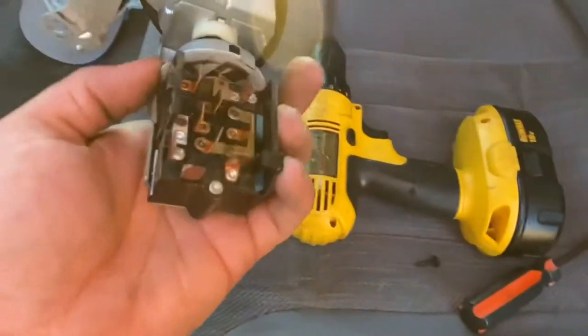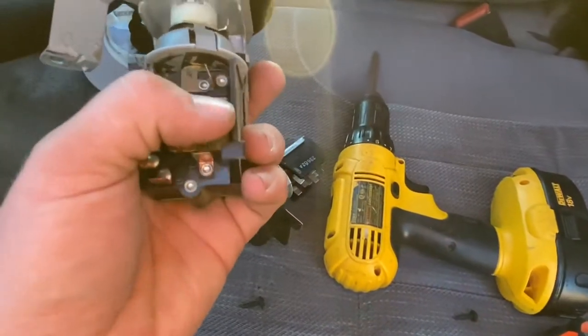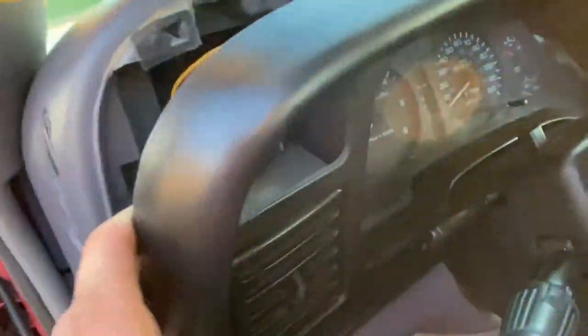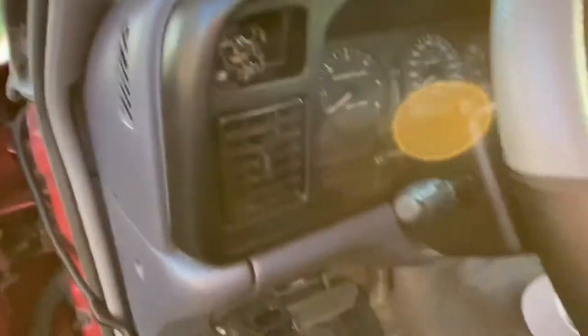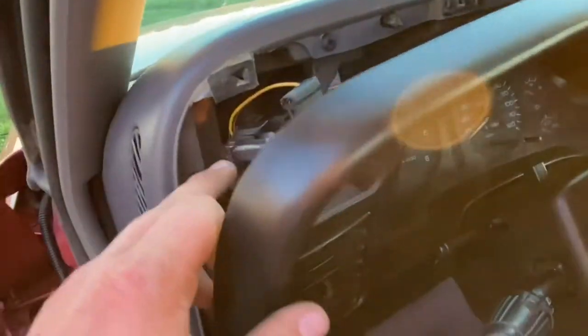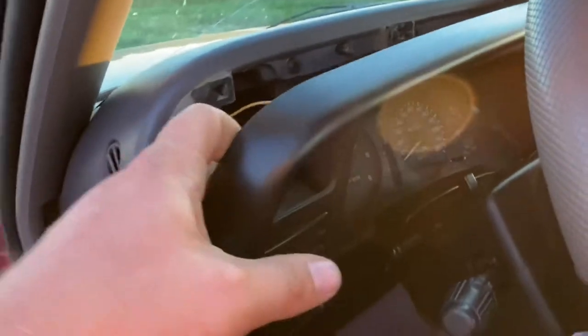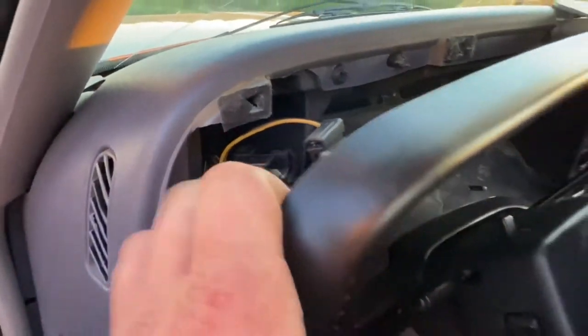If we look at the other switch, all those connections are solid, so that loose melted connection is probably part of our problem. You can actually see evidence of it right here where it was melted. Hopefully that doesn't affect the wiring harness — we should still be able to use it, but if not, we might have to replace the entire wiring harness. For now, all you do is pull it back a bit; three screws hold it in back there.